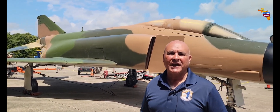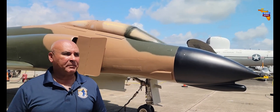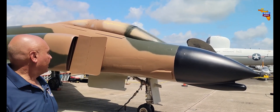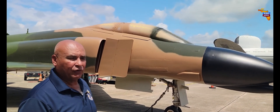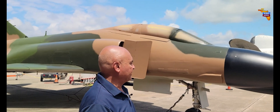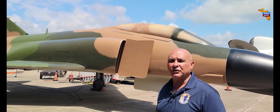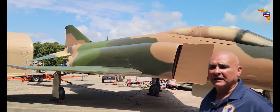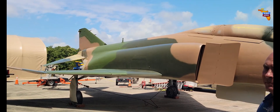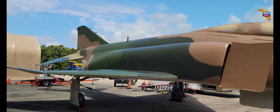In essence, all the Air Force F-4s during that period of Vietnam were painted in this scheme. It's a three-color scheme — two greens and a tan — and the nose cone is black, as depicted here. This is the aircraft style and paint scheme used out of Ubon, Thailand airbase; the entire Air Force fleet of F-4 Phantoms was painted in this scheme.